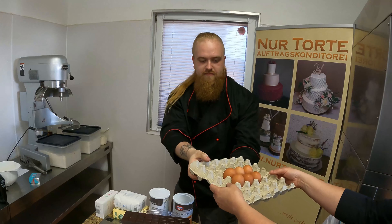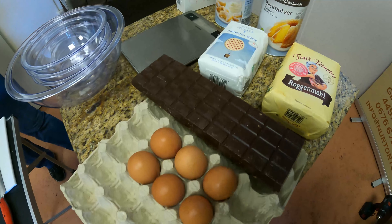Break the chocolate into small pieces, combine it with the butter, and heat it for two minutes in the microwave. Now we use 130 grams of flour, one spoon of baking powder, and 30 grams of cacao powder.